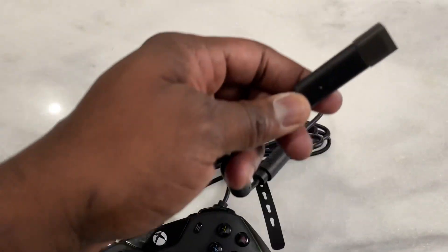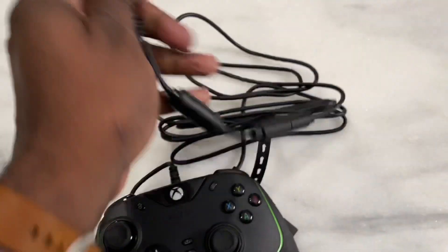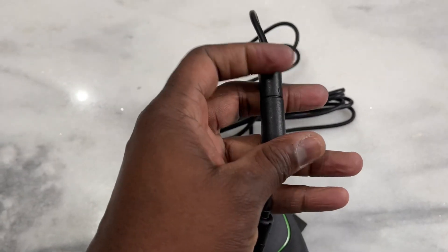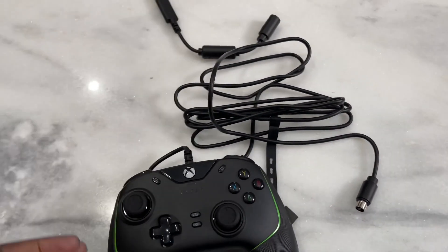It connects via USB cable port, right here, and also has a breakout point as well. So if you need to — say you walk away or something like that — it basically breaks off so you don't actually damage your console.